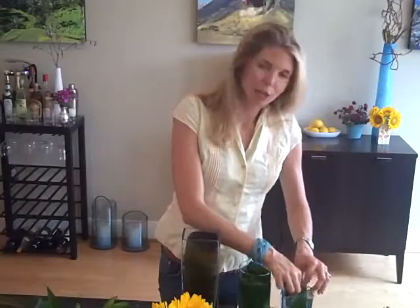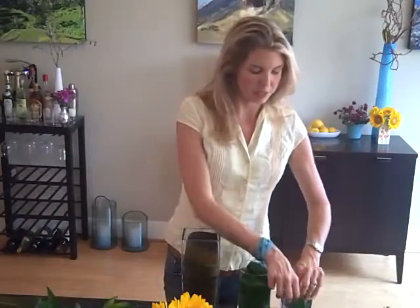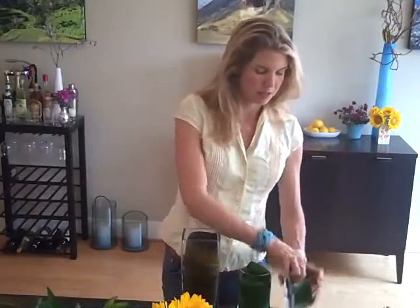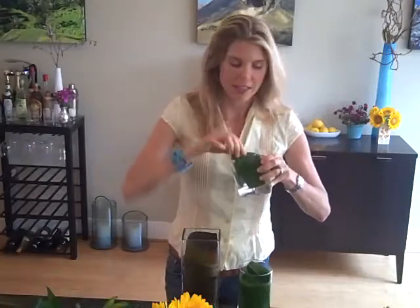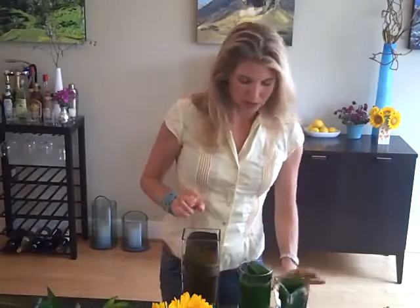Trim your leaves to fit your vase, and then if your leaf isn't large enough, use two leaves like I did here inside your vase. And if I had a second one of these, I could use my leftovers for it.